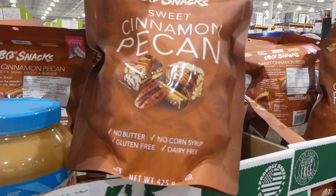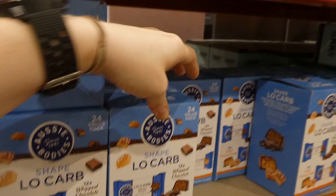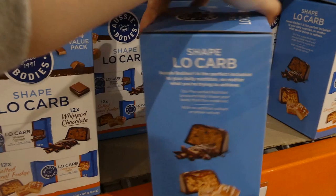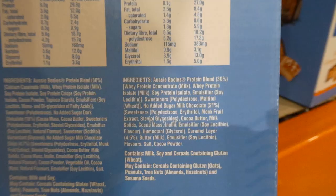Aussie Bodies low carb protein bars - 24 of the 30-gram bars for $10 off down to $20 until April 17th. You get 12 of the whipped chocolate and 12 of the salted caramel fudge, with nutrition facts for both shown.